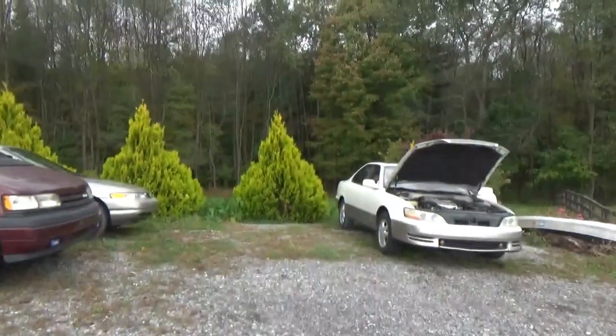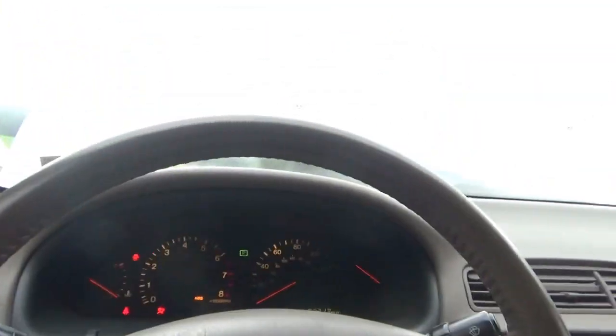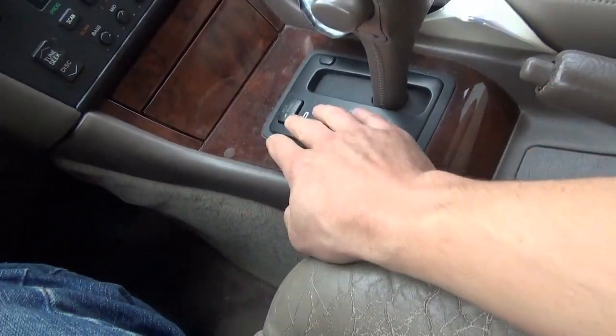Everyone, welcome back to Pine Hollow Auto Diagnostics. Today I got this classic towed in. Customer complaint is it won't go forward - it'll go in reverse, but if you put it in drive or any of the forward gears, it's like it's in neutral, doesn't go anywhere. It's a '94 Lexus ES300, 3.0 V6, and it's a Texas car so no rust. Let's duplicate the customer complaint. Fires right up, 168,000 miles. Yep, it engaged in reverse, neutral, drive - nothing. Reverse works, drive does not.